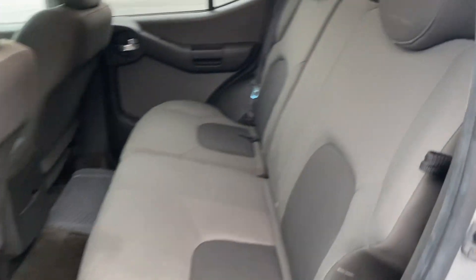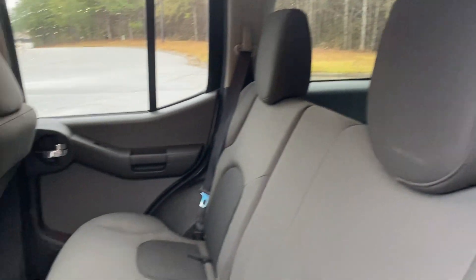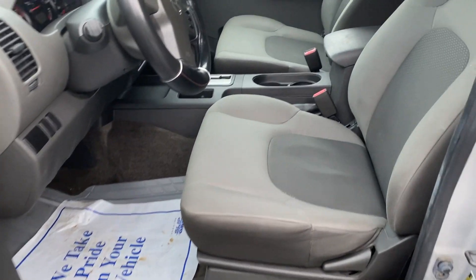As you can see, no rips or tears in the cloth. Same goes for the driver and passenger seats.